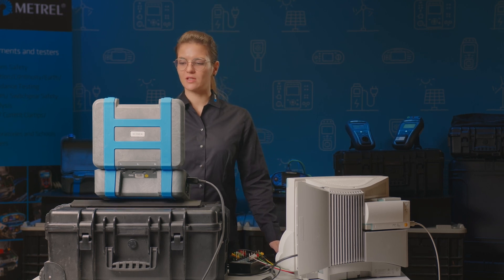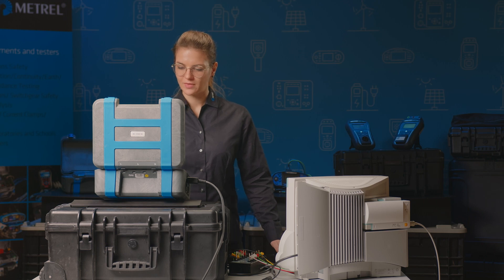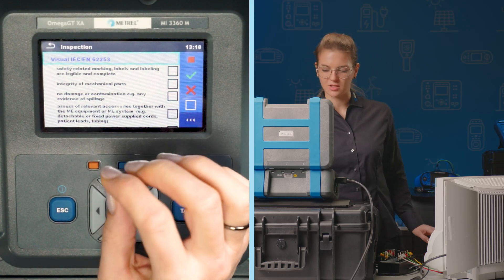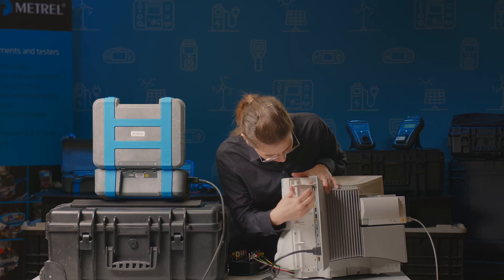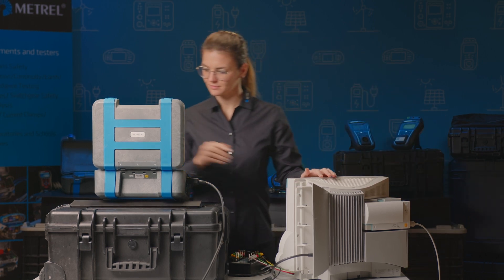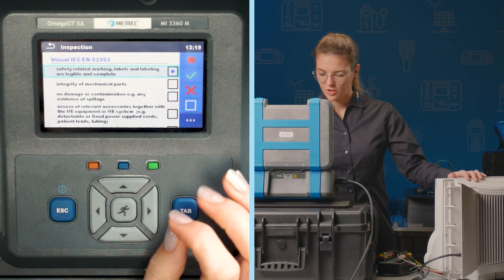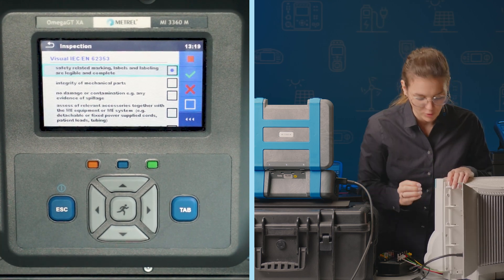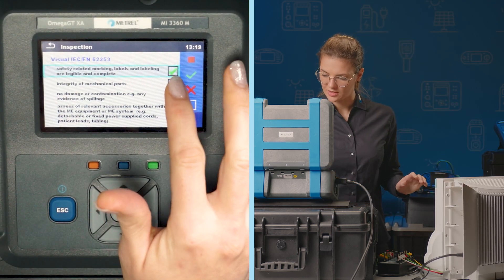We inspect the device using the checklist. First is safety-related markings, labels and labeling, so that they are complete and legible. We have markings here and on this side, and we tick. We check the integrity of the mechanical parts, that they are in working condition. Check.